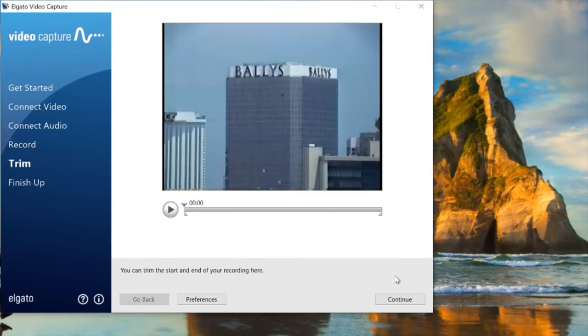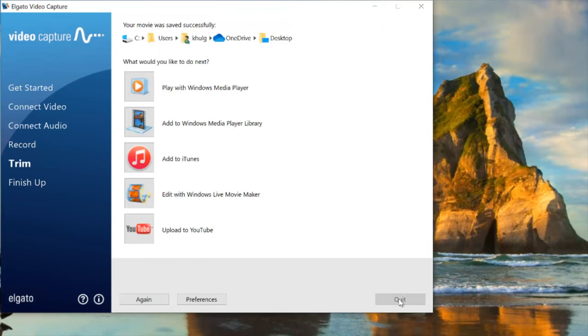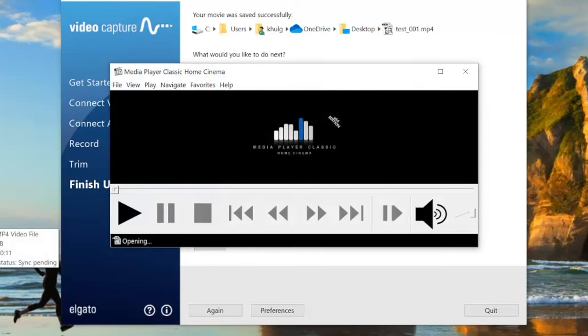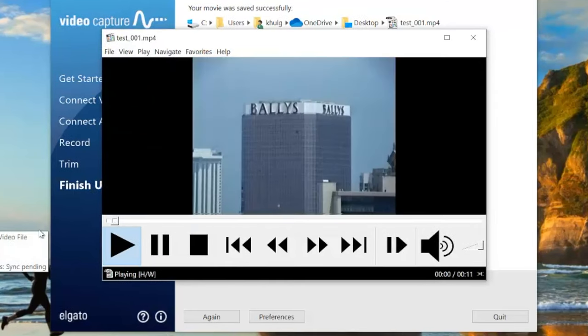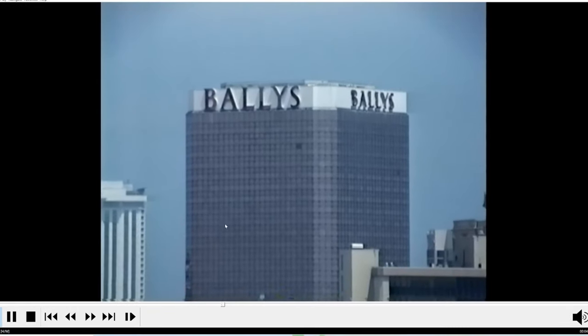It then gives you the option to trim the clip if you want. Hit continue and it makes the movie very quickly — that was real time — and then it's on your desktop and you just play it back. So now let's do a side-by-side picture quality comparison.